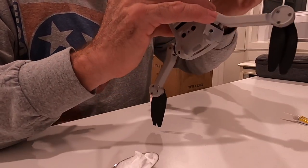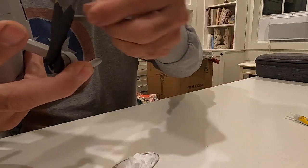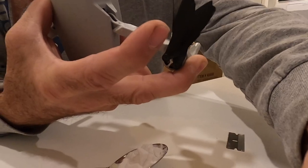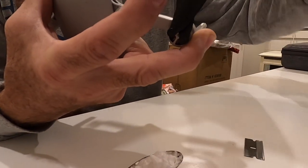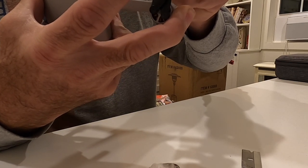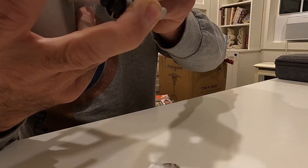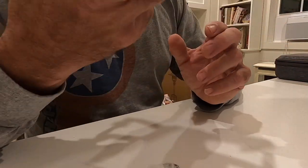It would help if you had more of a precision tip. Use your blade and pack some baking soda into the seams on the back side, then go ahead and drench those with your CA glue. You can add a little bit more baking soda onto there as well. I'm holding this into place with my finger.